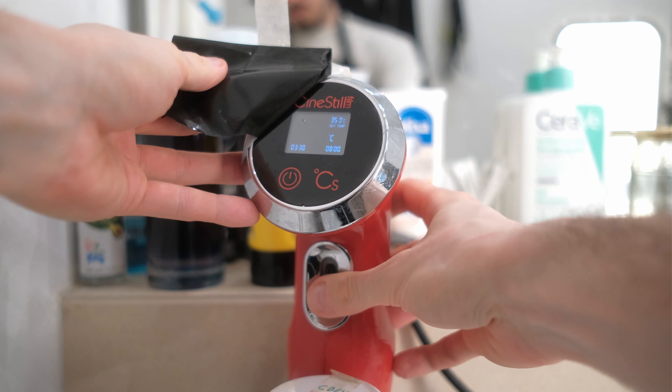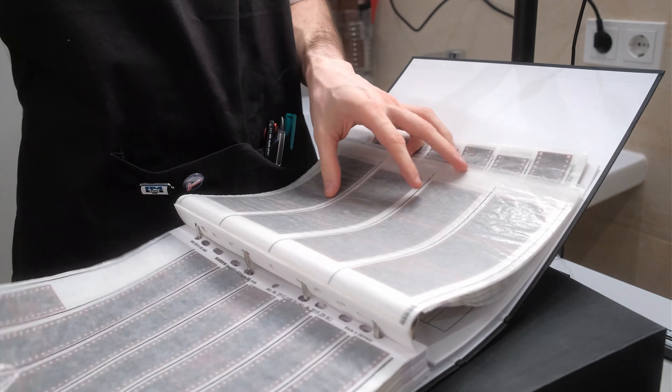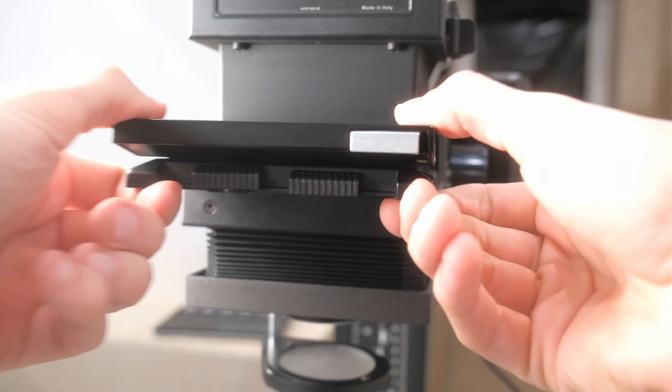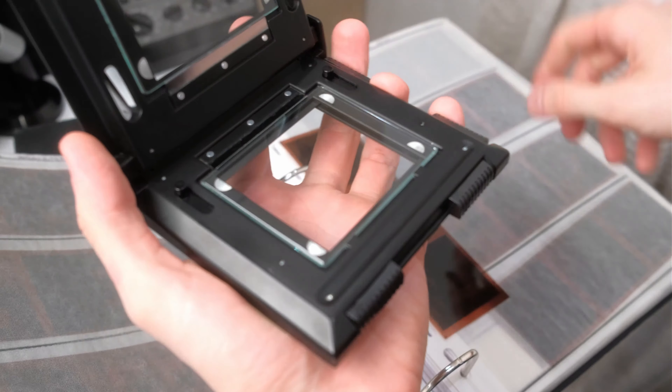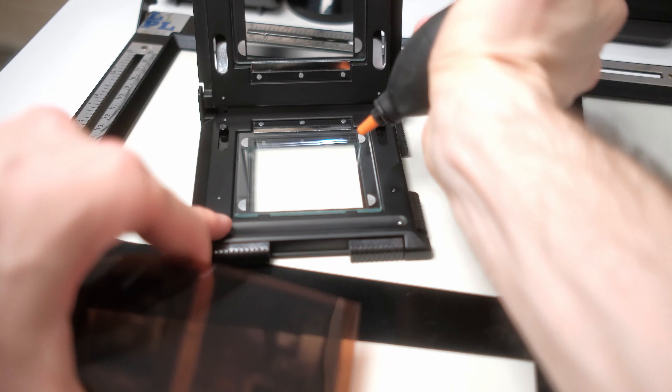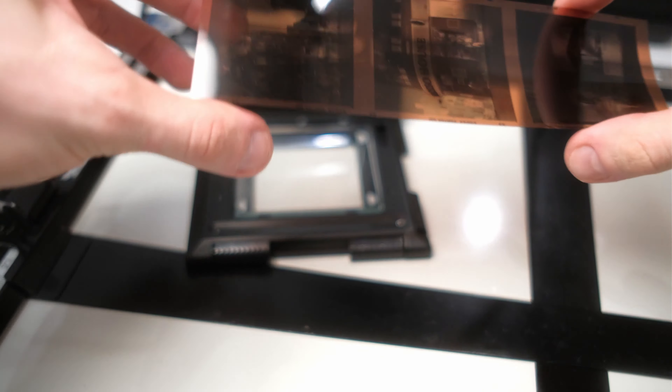Let's start the cine still and put it up to 36 degrees. We'll start with the negative from 120 film from my HESO 501C — this is the last frame from this roll of film. I have one more roll, but unfortunately it has defects, so it's not a full 12 shots. For now, let's print this first frame and check if we have time for 35mm film as well.